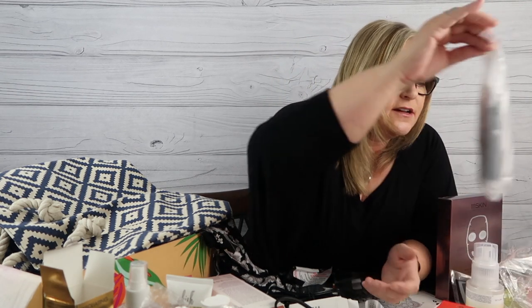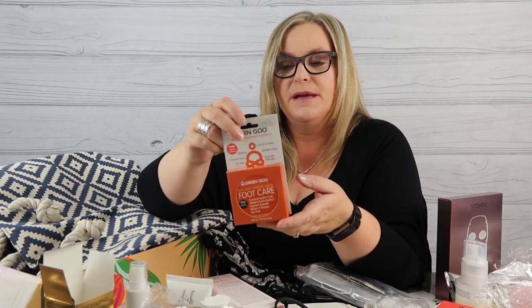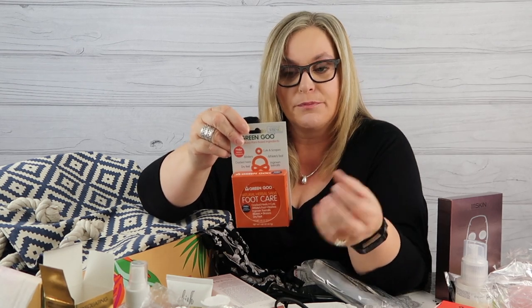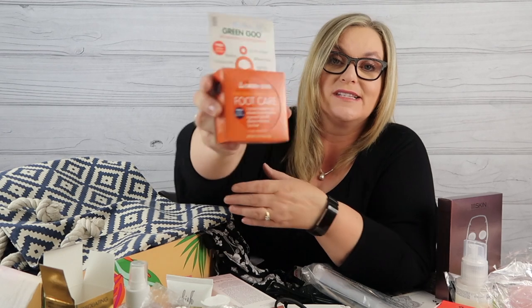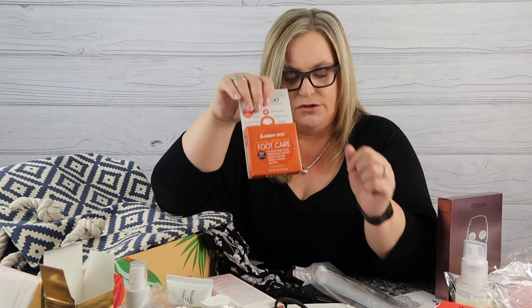I also got Green Goo Herbal Care. It uses plant-based oils, organic farmer-sourced ingredients, and handcrafted homeopathic remedies. This time I got the foot care formula, which is good for cracked heels, cuts, athlete's foot, rashes, ingrown toenails, blisters, bruises, and overall dry feet. I've tried their dry skin care before and loved it — they smell great, feel great, and make your skin super soft.